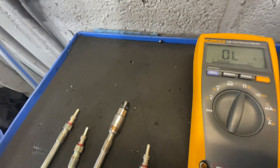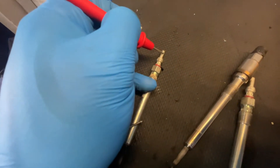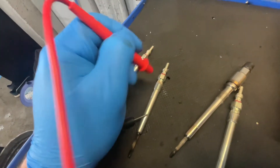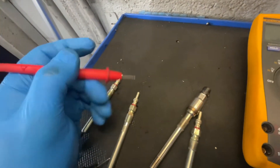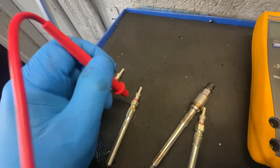So if you have a look at number two again — positive on the body, and open circuit. So that's what's gone wrong: it's internally gone open circuit, causing it not to glow up. And obviously all feedback on these modern diesel engines goes straight to a control module, which then flags that this needs to be sorted.